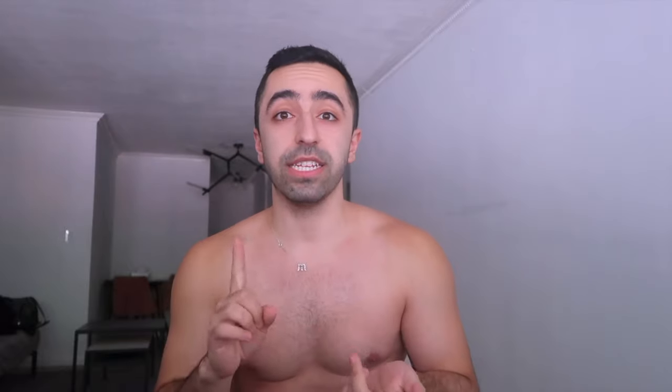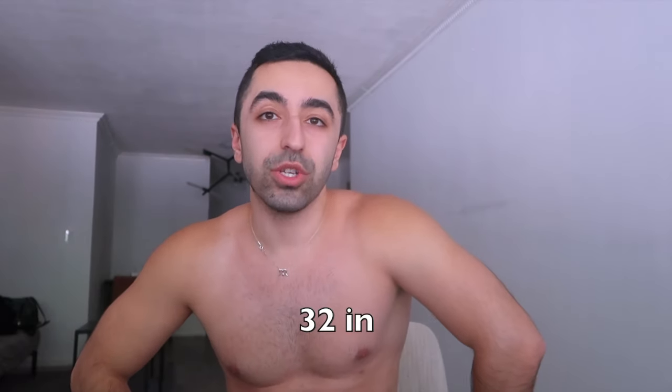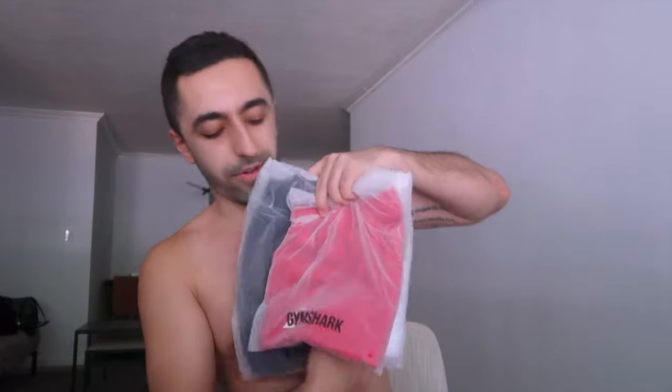My height is 5'6" and my waist is actually 32. That has changed — max is like a 32 size, sometimes I also wear 30 or 31, it depends. But most of the time it's been 32. I ordered quite a bit and I ordered some colors too. So let's get started.